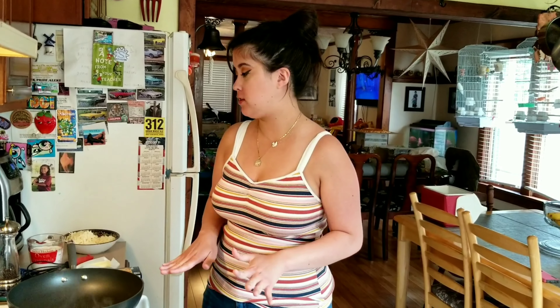Hi everybody, my name is Nicole and welcome to my channel. Today we are going to make some fettuccine alfredo. It's super easy to make with just a couple of ingredients.